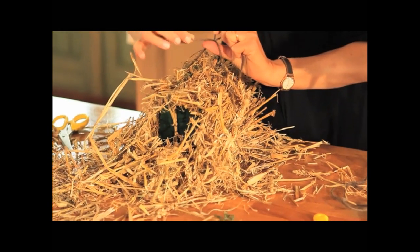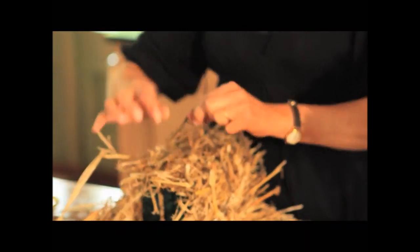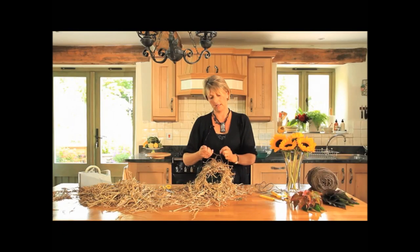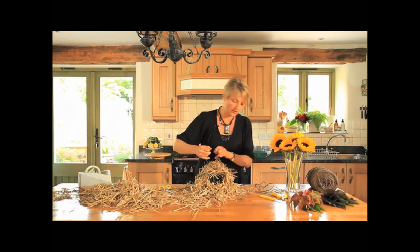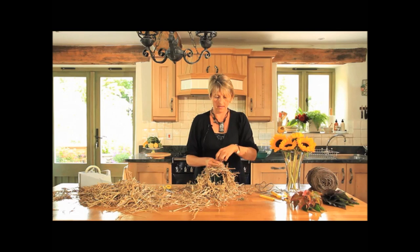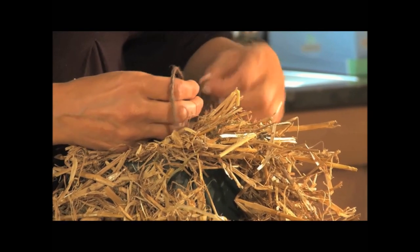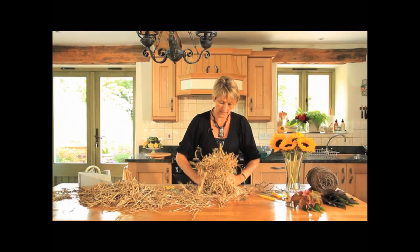In order to hold this together we're going to do a double knot, so I'm just going to take the string around once and twice, and then when I pull it, it stops the string unravelling. I'm going to pull that really tight and then just make a knot. Hopefully that's pulled all the straw together — just make sure all the oasis is covered up.